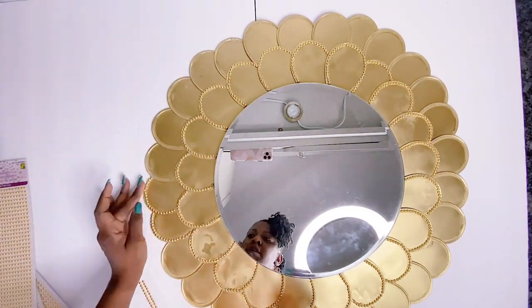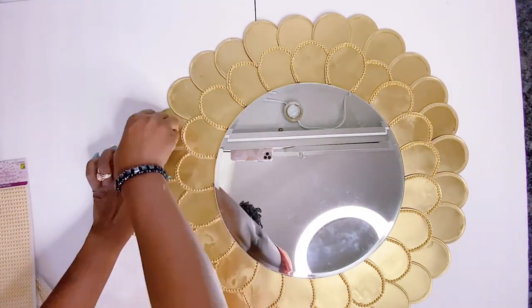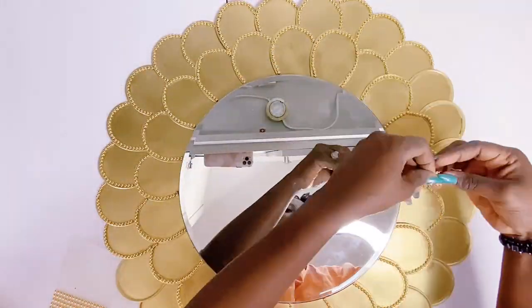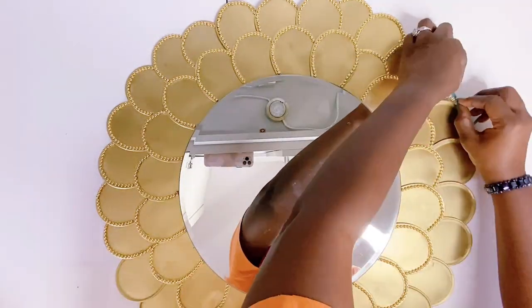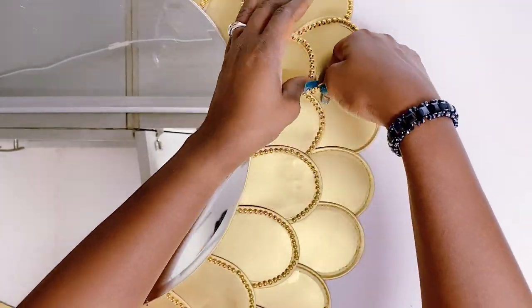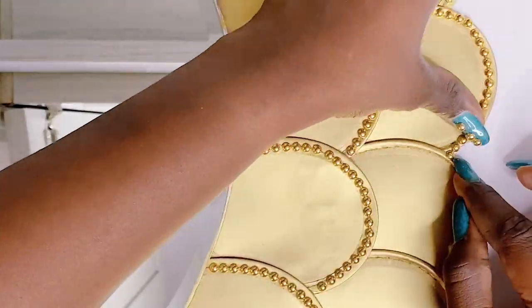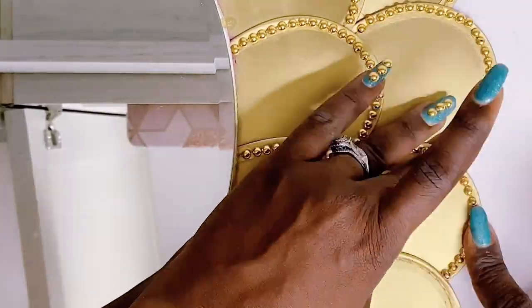Please do let me know in the comment section what your thoughts are about this wall decor using Dollar Tree pinwheels. I personally had a lot of fun creating this and would love to hear your ideas. Also let me know in the comment section what you'd like to see me do next.